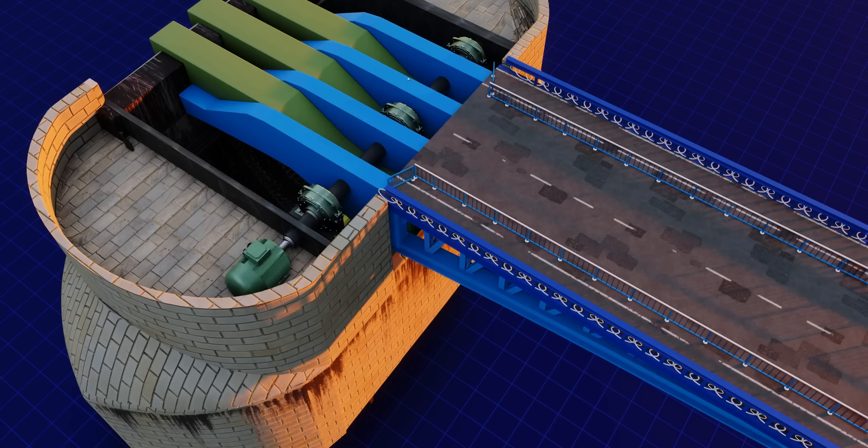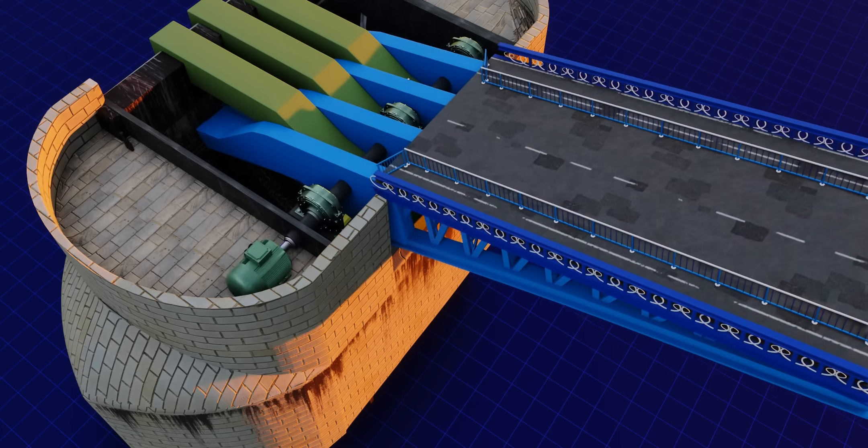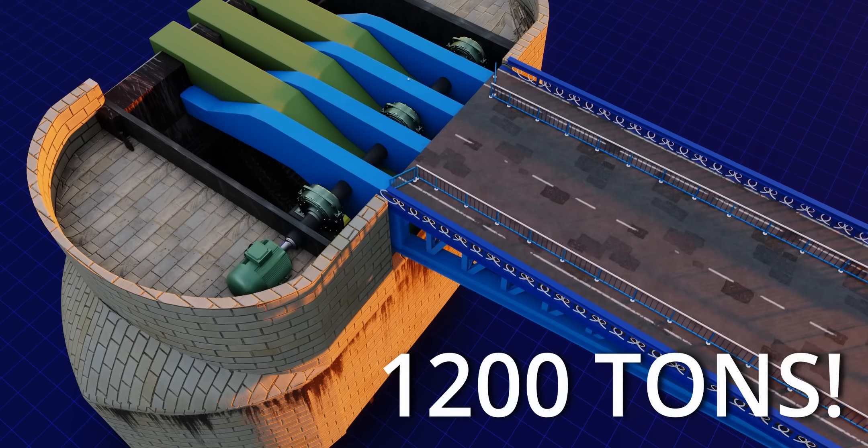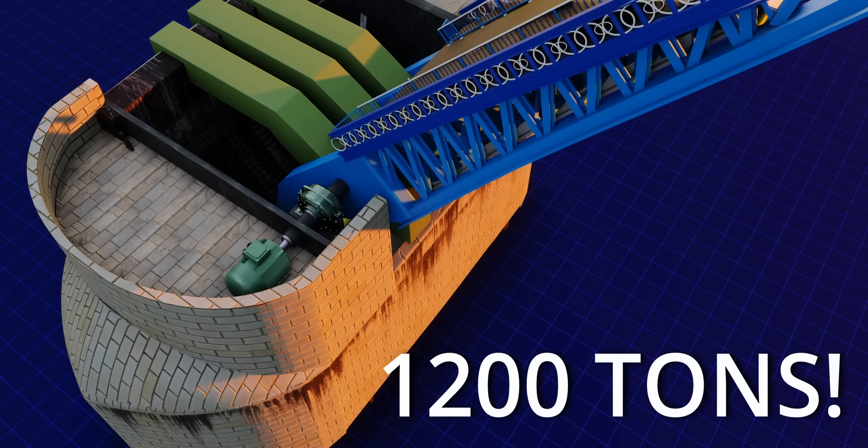No electric motor in the world would be able to produce the torque required to lift the bridge — they would struggle to lift the massive bascules, each of which weighs more than 1,200 tons.